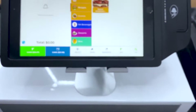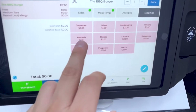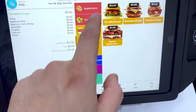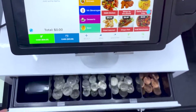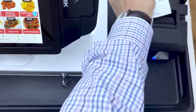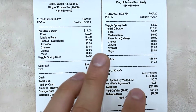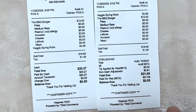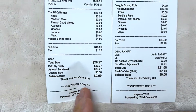So what happens if we process a cash order instead? Say for example, a barbecue burger, meat temperature medium rare, allergies — same thing, peanut allergy, toppings: avocado, cheese, lettuce, mayo — same exact thing as our last order. And then they also got veggie spring rolls. So instead we're going to click on cash, then we'll just do the customer copy. Then our cash drawer is going to open automatically so that we can give our customer the change. And then as a side-by-side comparison: same exact order, but you as a business owner are keeping $20.27. The $0.81 non-cash adjustment goes to the processing company. So in both examples you're keeping $20.27, no matter if it's the cash or the card.